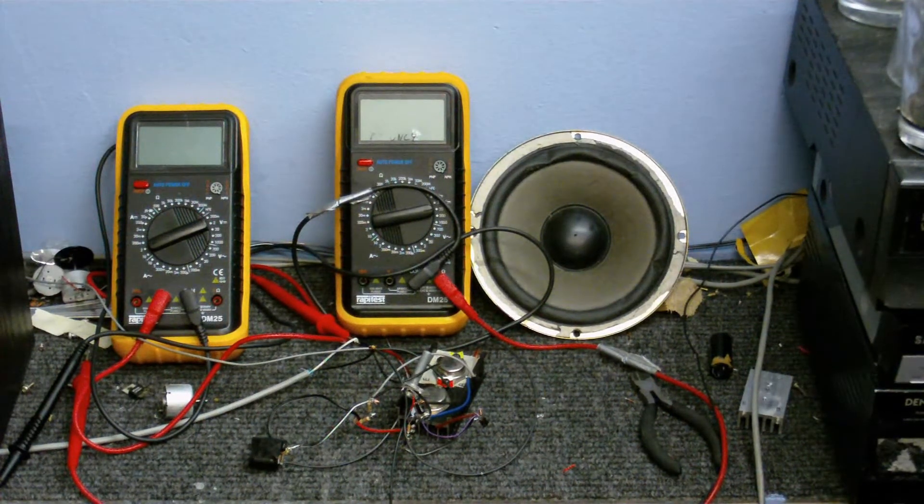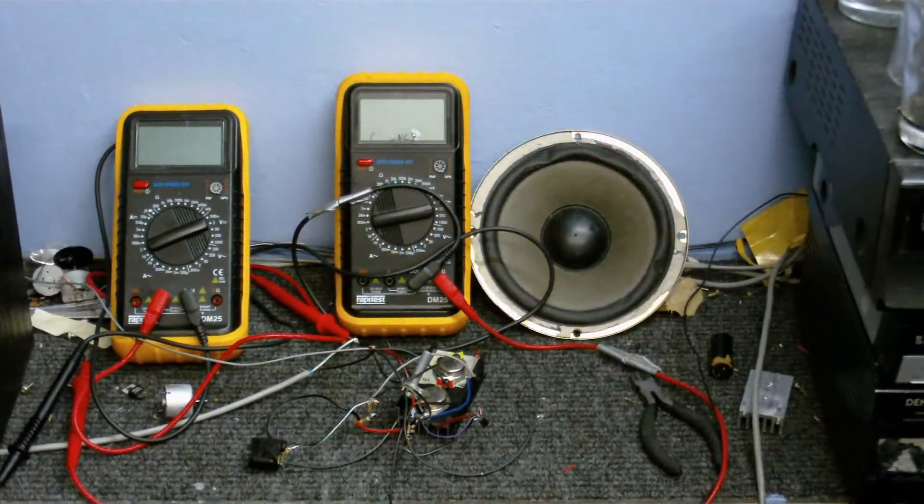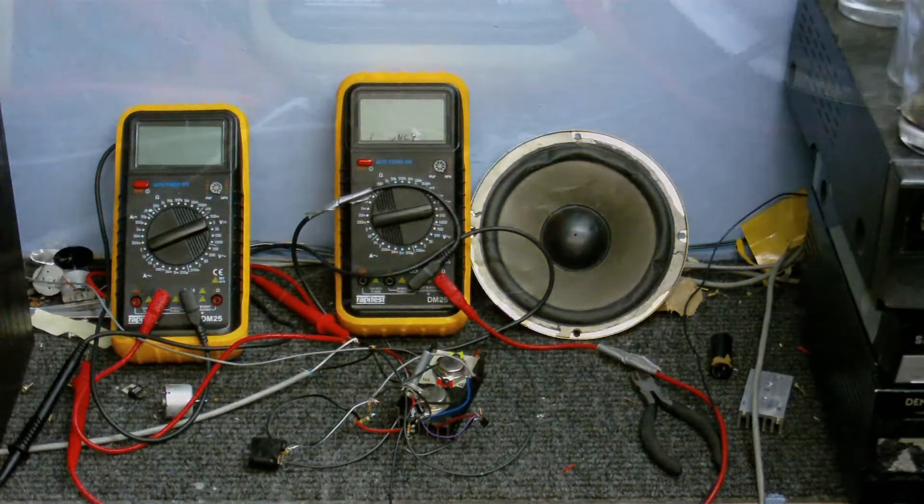Welcome to the Amplifier Adventure 2. I'm going to build another amplifier — there's nothing wrong with my old amplifier, I just thought this would be a neat little project and I'd make a series of videos about it.